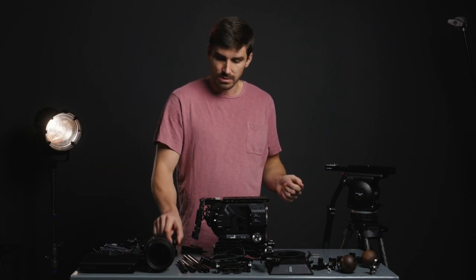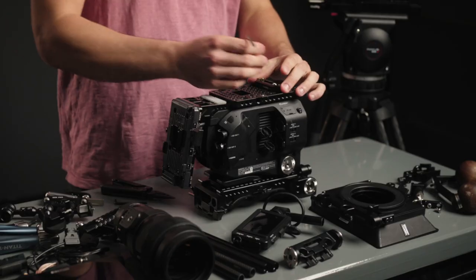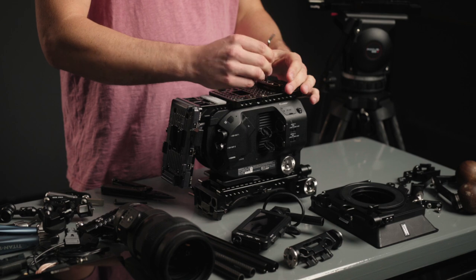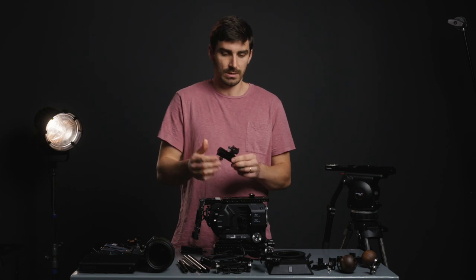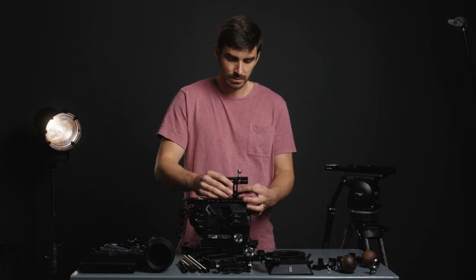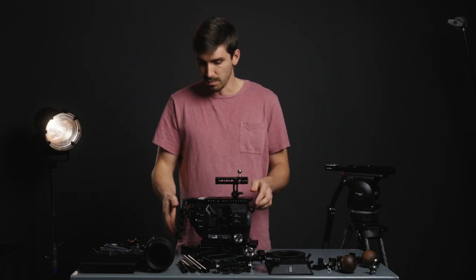Let's do the top handle next. I've got a NATO rail, which is basically just a quick-release rail. That allows a NATO handle — a quick-release handle — to get slid right on here. And in my case I have an easy rig quick-release ball on there.